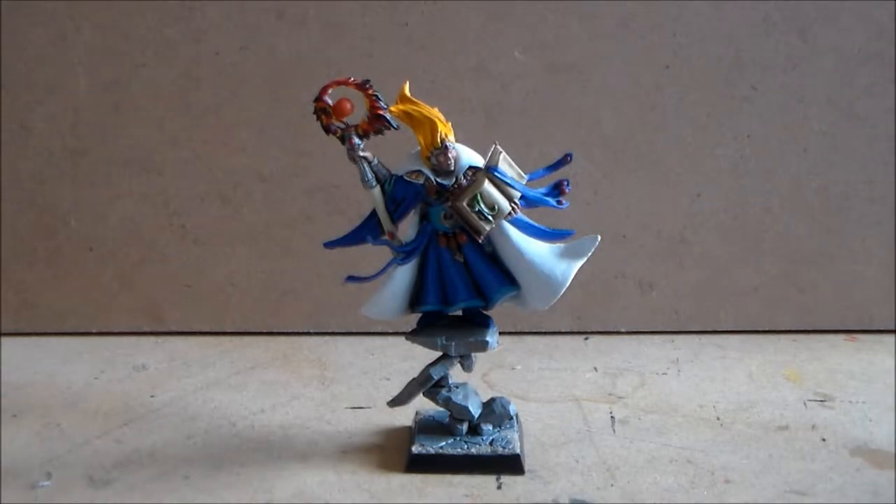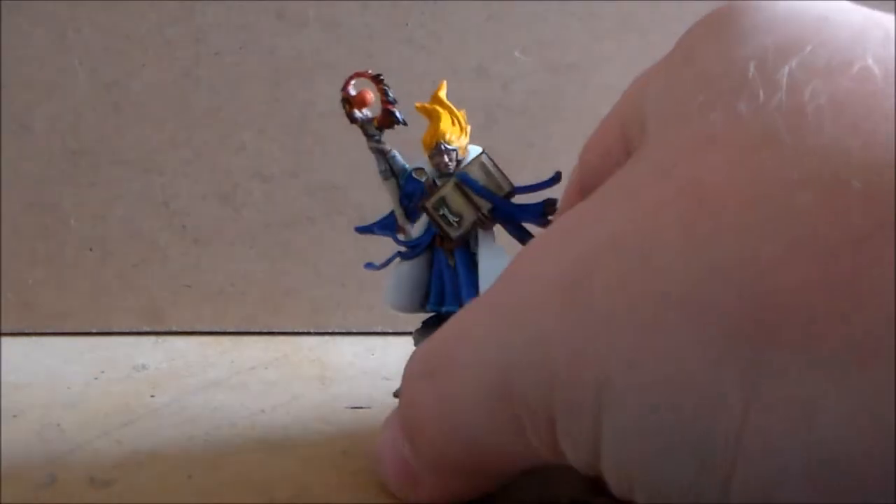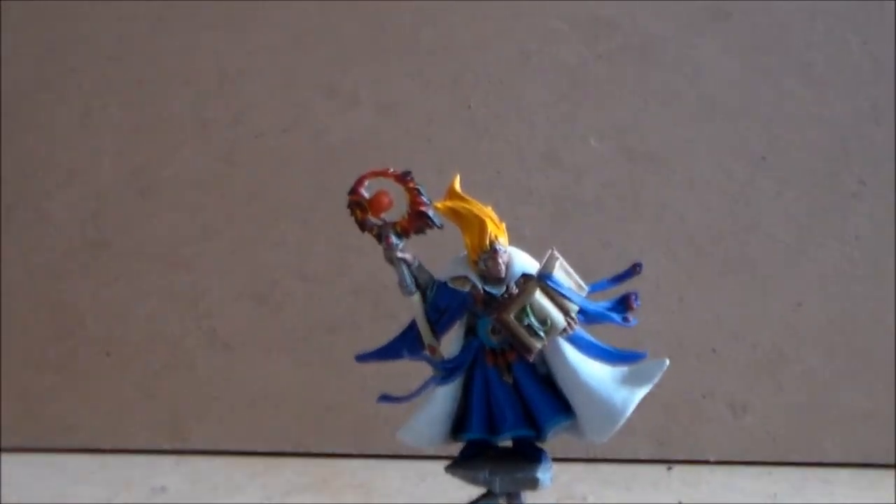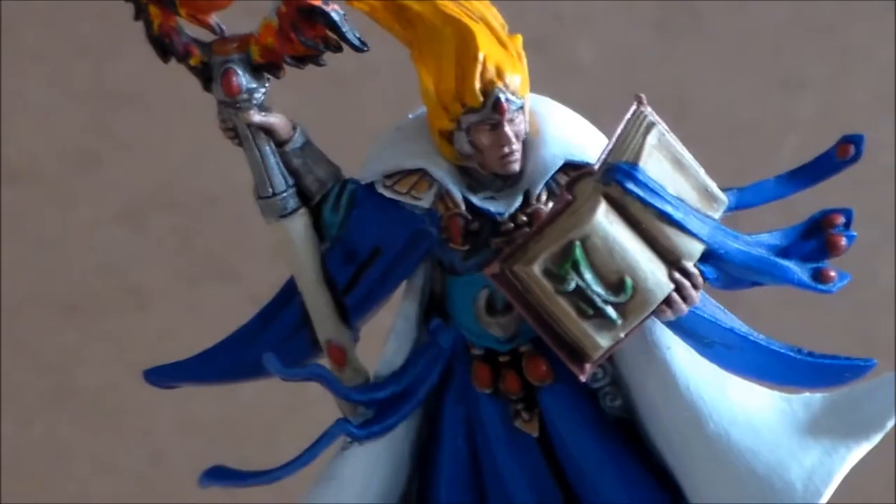Hey guys, Sponge Murphy here. As you can see, there's no shaky camera — I finally found my quick release plate for the tripod, straight after I ordered one off eBay, so it's always good to have a spare around. The model is glued together, all finished, everything's done. We've gone from start to finish — picking the parts, gluing it, paint and everything — and this is the end result. I'm pretty happy with it, though the flames on the staff could be a little bit better, but it's still pretty good I think.